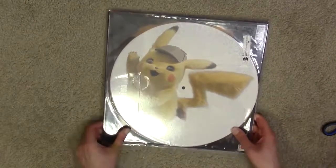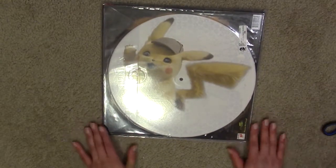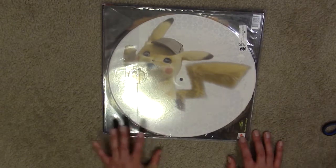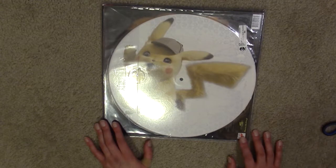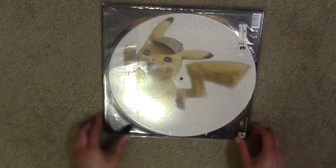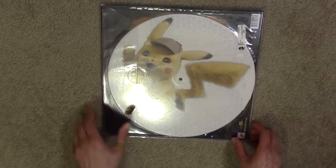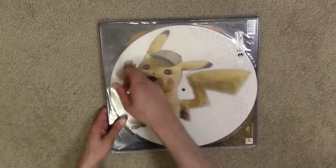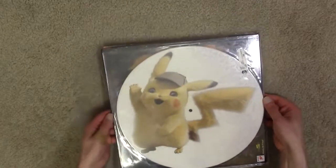As promised, this is pressed onto white vinyl and they only really needed three sides on this one. On the back of the second disc they have a nice little picture of Detective Pikachu in a deerstalker cap. Really nice. I'm going to open this out. Apparently there were about 2,500 of these produced.